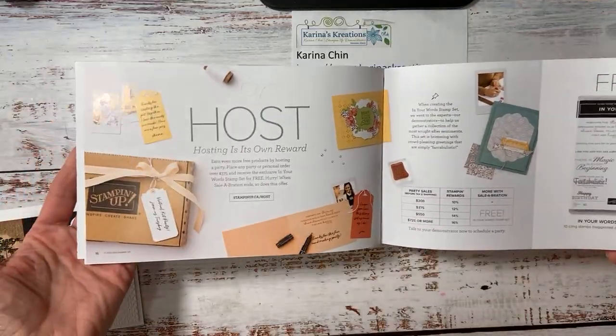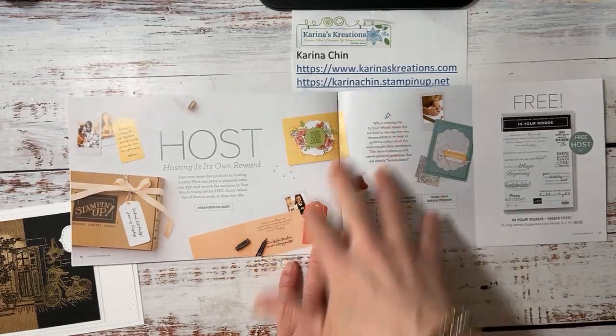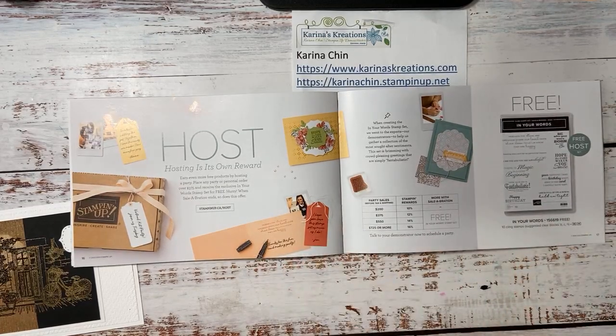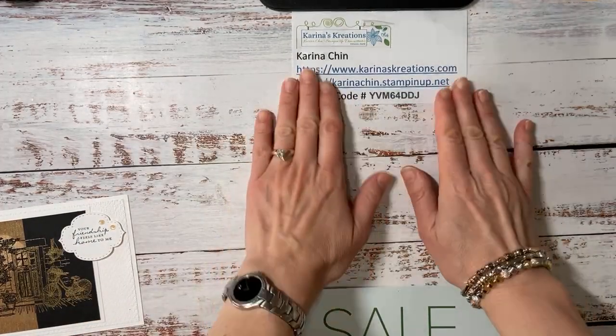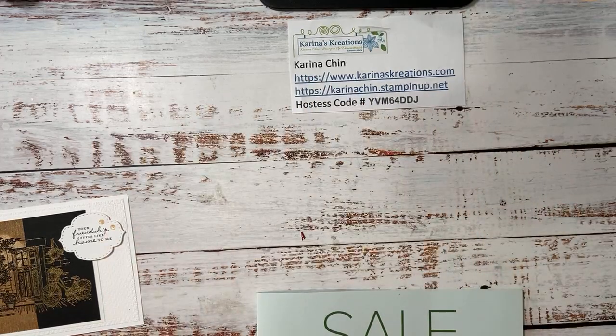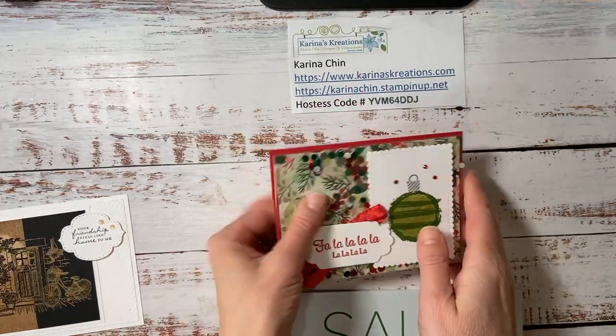So lots and lots of fun things. And then if you organize a party in the next two days and the party sales are $3.75, you get a free In Your Word stamp set. So I did a draw whenever you like or share or comment on my video or subscribe to YouTube. I always do a draw, sometimes for products, sometimes for a card. And I did a draw for this card that we made the other day using textures and frames. It's kind of fun. It's nice to get happy mail.